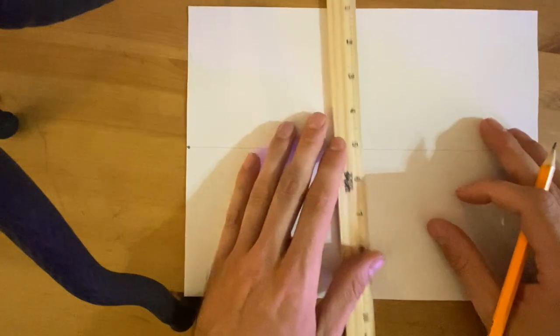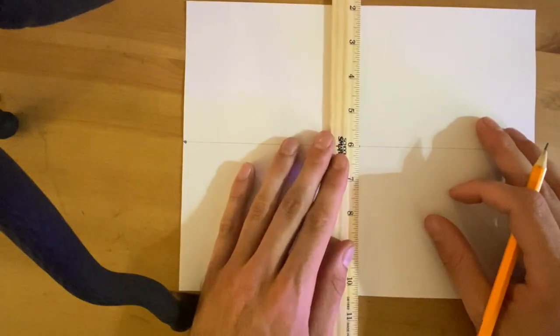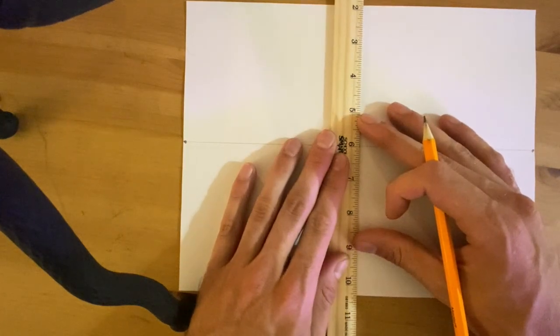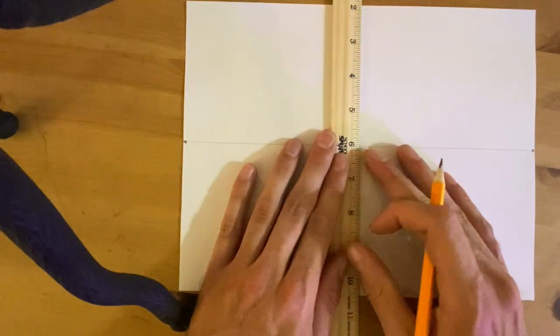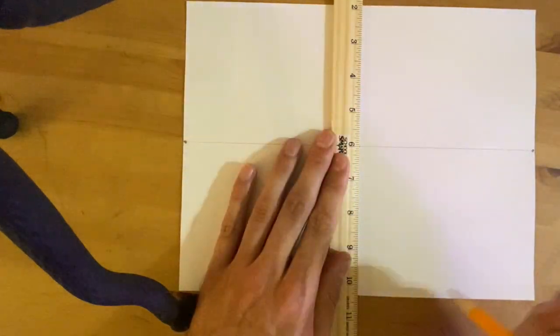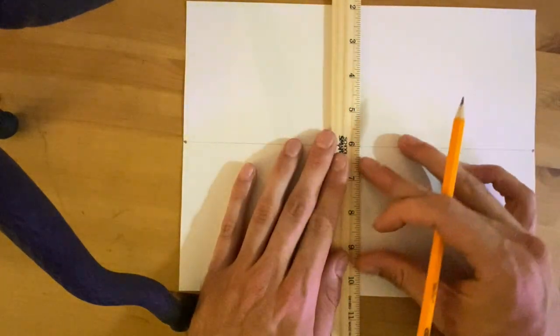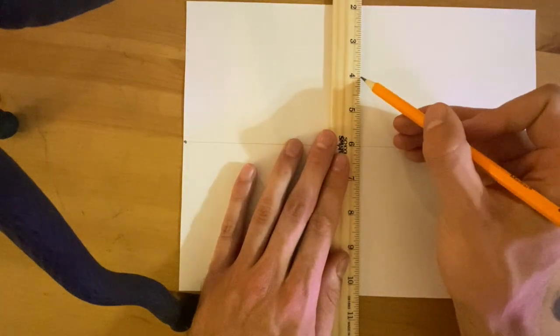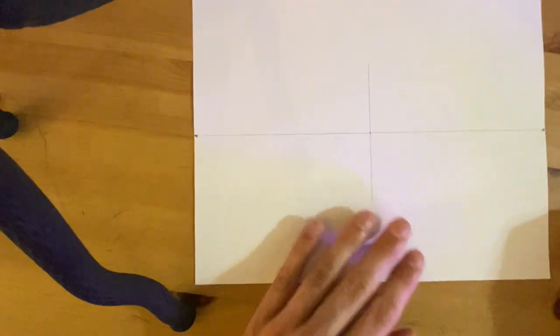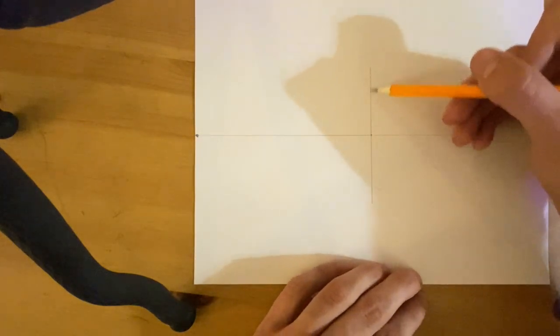Now I'm going to flip my ruler around. I'm going to make sure my ruler is perfectly straight up and down, parallel with the edges of my drawing paper. I'm just going to draw a line approximately four inches long. So that's the start — we always start with a vertical line.